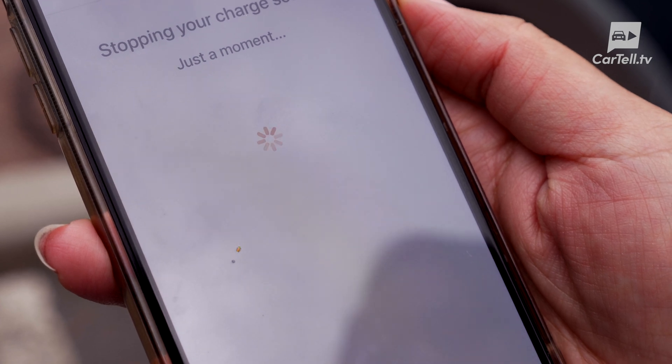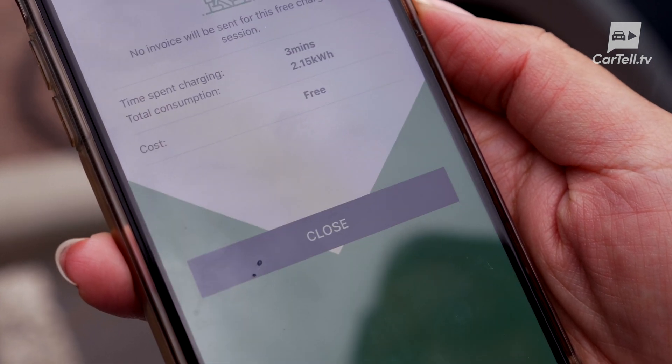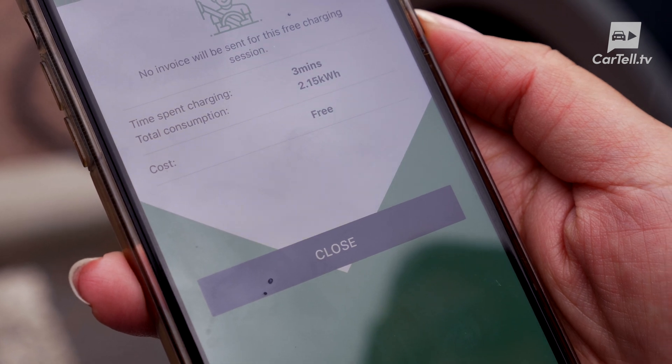One thing I notice on this app is it doesn't actually show you how much it's costing you until the end of your session. That's a little sneaky.